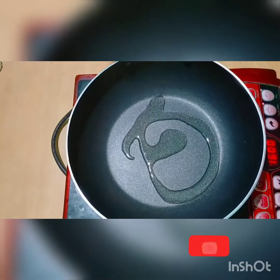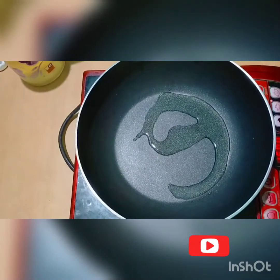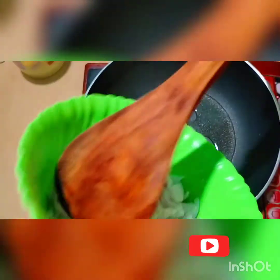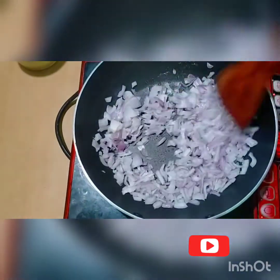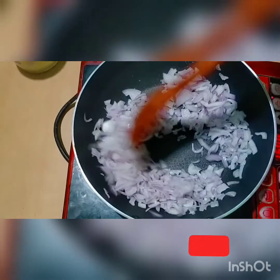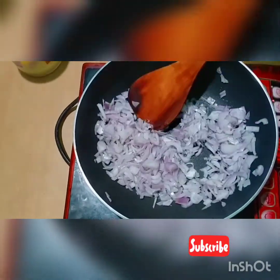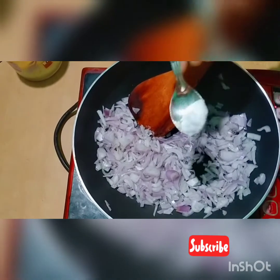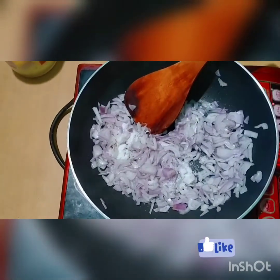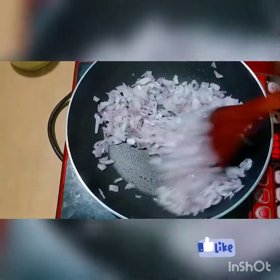We'll mix it. You can take the bowl and mix it a little.